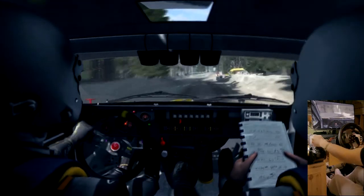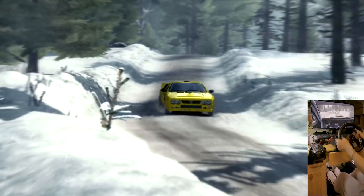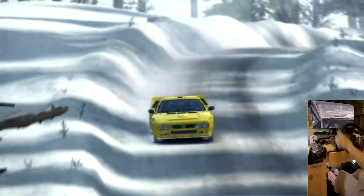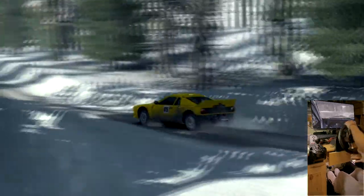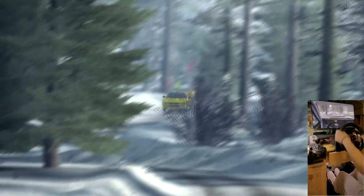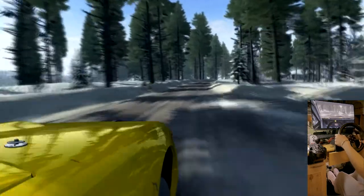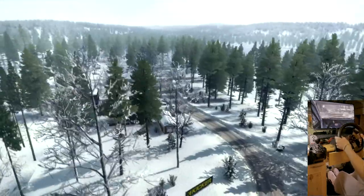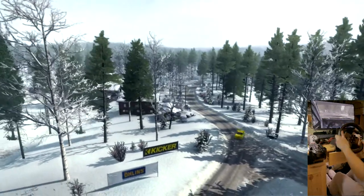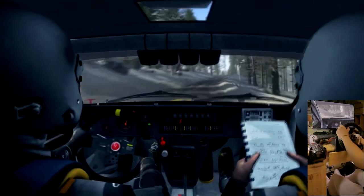Over crossroads. Into left five over crest, left. Left right five half long down to crest. Left three through dip.